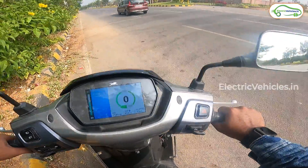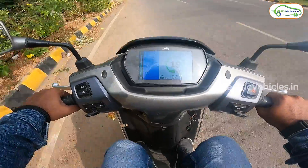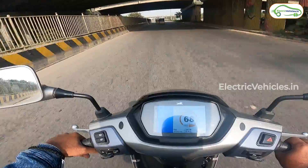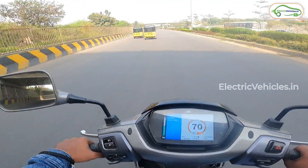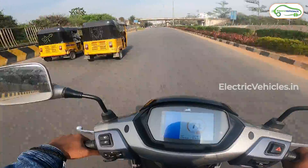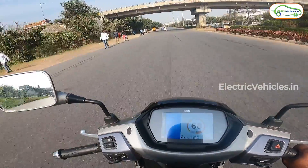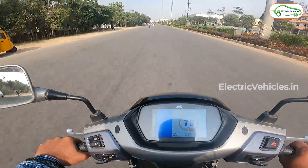I'm now riding in power mode. In eco mode the top speed is limited to 50 km/h and I wasn't getting the thrill I wanted, so I've shifted to power mode. Now let's enjoy the performance of this TVS iCube in power mode.